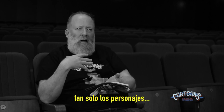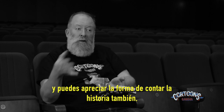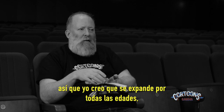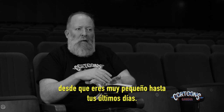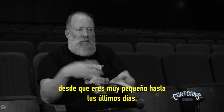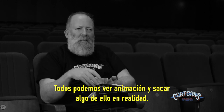They just like the characters and the zaniness of it. As you grow a little older you appreciate the craft and the good storytelling as well. So I think it really spans the ages — from very small to your final days, everybody can watch animation and get something out of it.